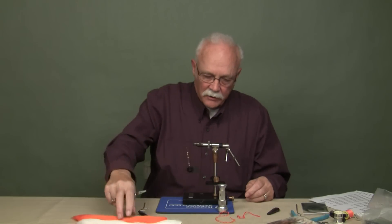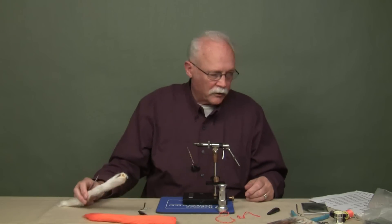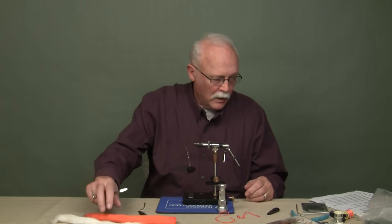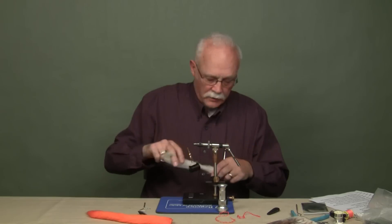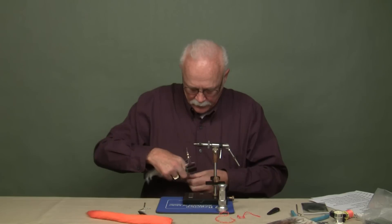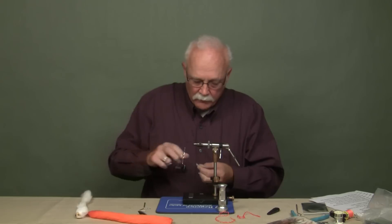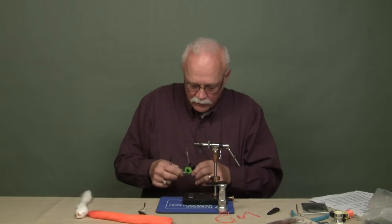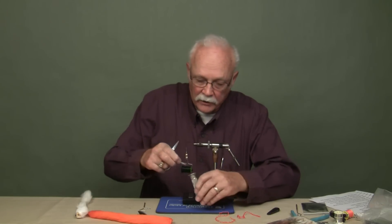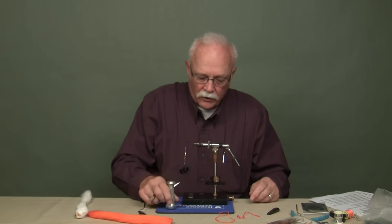Now this wing — they tied it originally with bucktail. I'm going to tie it with a calf tail. The first thing I'm going to tie on is white calf tail. I tie my wing in first, and you don't want very much material, because we're going to have a double wing — white and orange.